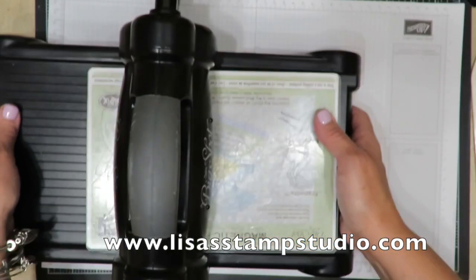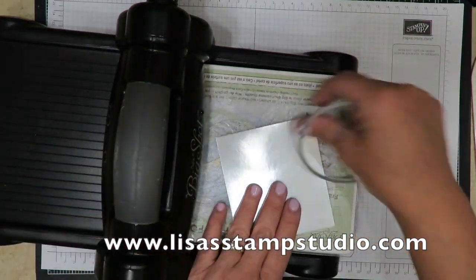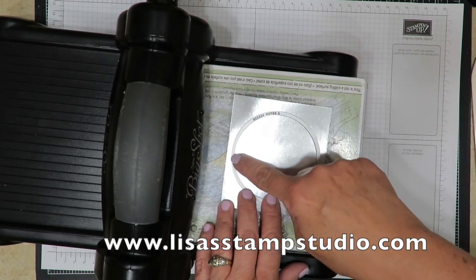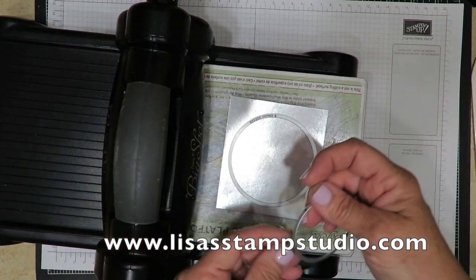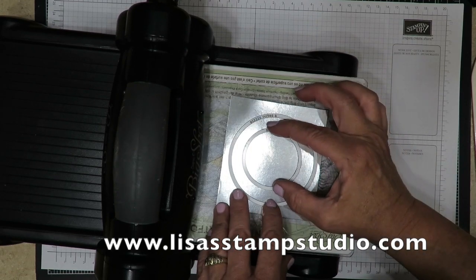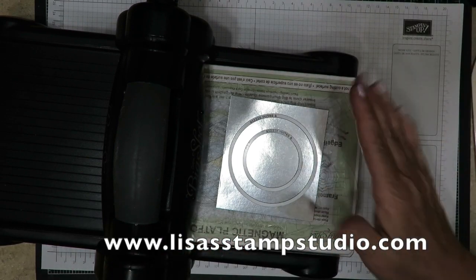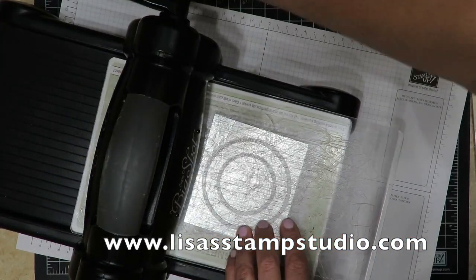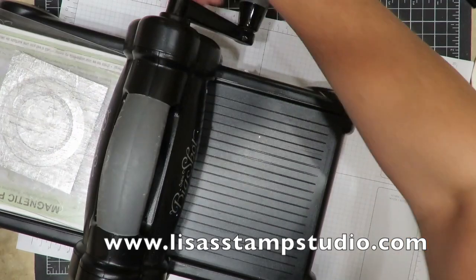While we have the Big Shot out we're going to go ahead and cut another piece. This time we're going to cut it from silver foil — this is just a piece of scrap. I'm going to lay the framelit here. Now the thing about framelits and thinlits you need to know is it cuts on the inside circumference, not the outside, so there's no reason to cut a really big piece and waste material. The number four framelit, which is the smaller one, is going to go right in the middle — just make it as visually even as possible. Clear mat on the bottom, clear mat on the top, and that is going to give us that porthole ring we're looking for on the front of this card.